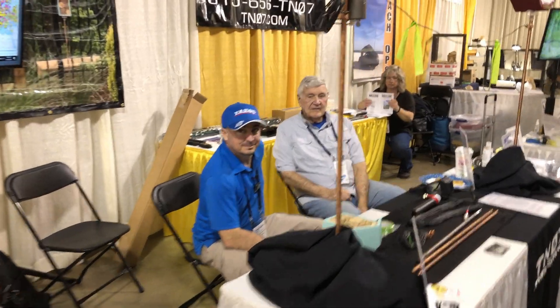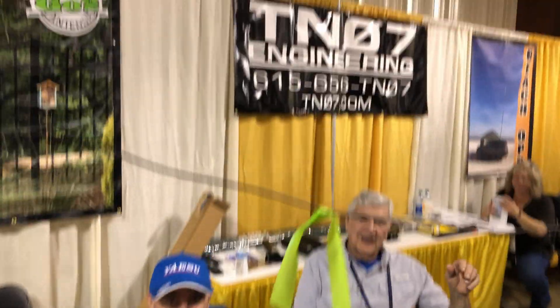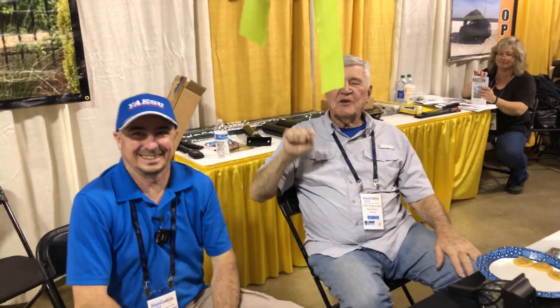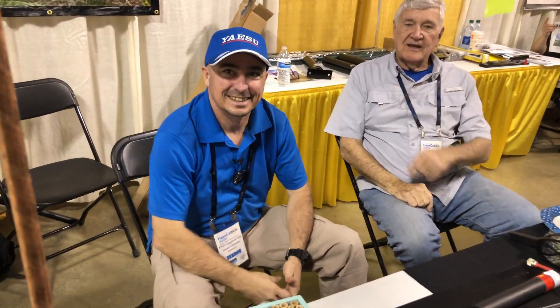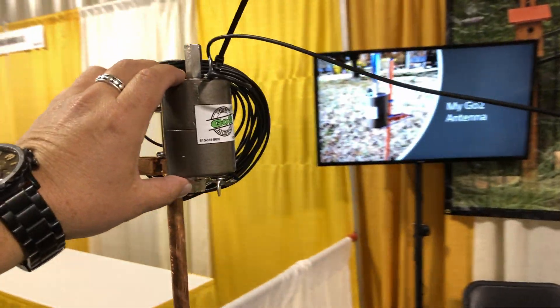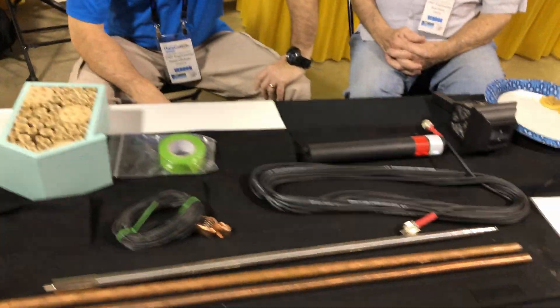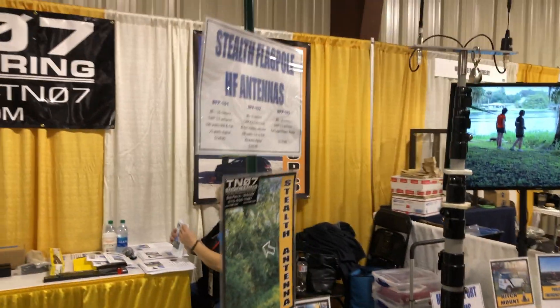Look at these clowns — there's Bob and Jason, TN 07 Engineering. We know, we know, it's all his fault because he built the Build-A-Pie. They've got the My Go-To antenna — we reviewed this from Huntsville Ham Fest. He's selling his wares here, and he was telling me about this antenna yesterday. We're going to chat more today about it.